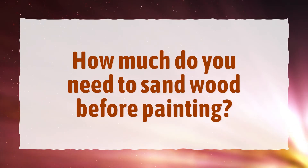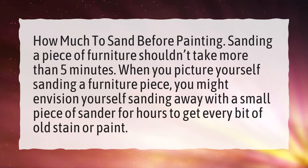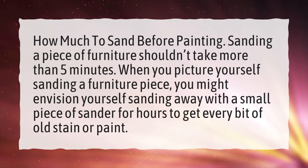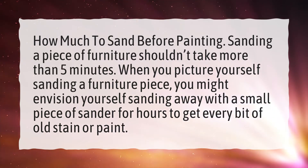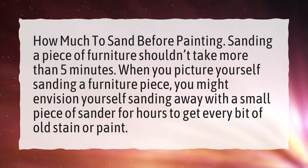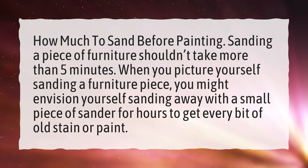How much do you need to sand wood before painting? Sanding a piece of furniture shouldn't take more than 5 minutes. When you picture yourself sanding a furniture piece, you might envision yourself sanding away with a small piece of sander for hours to get every bit of old stain or paint — but that's not necessary.